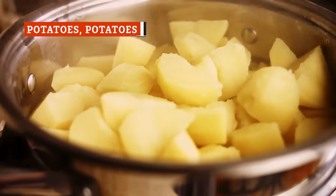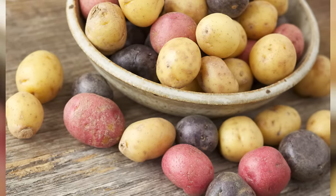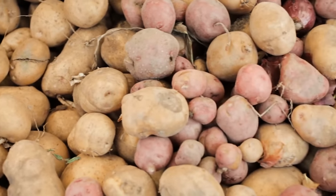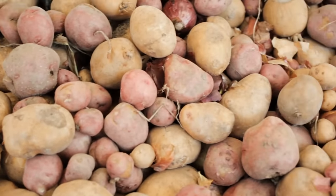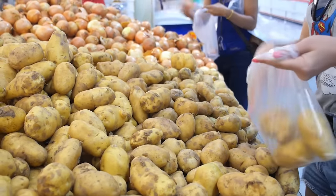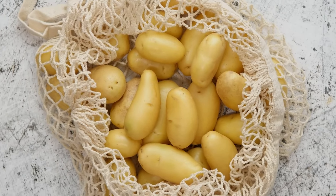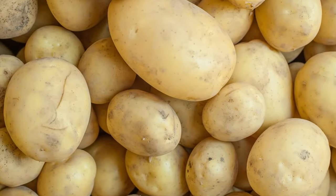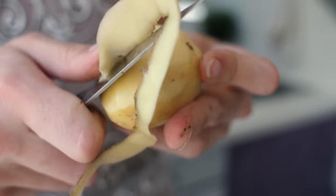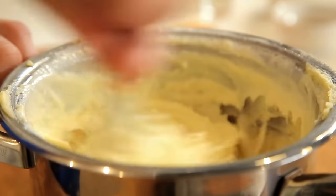It's also worth taking note of the potatoes you use. Different types of potatoes change the flavor and consistency of mashed potatoes, and mixing a variety has a similar effect. The best mashed potatoes will use a mixture of starchy, waxy, and all-purpose potatoes. Paired together, the potatoes perform different jobs and create a mix that'll work just right for your mashed potatoes.